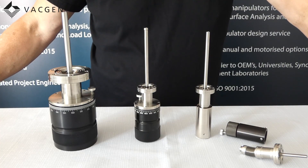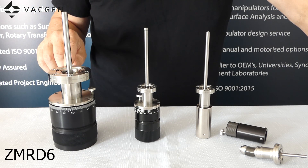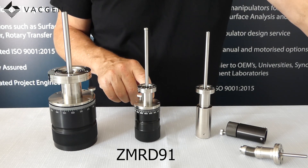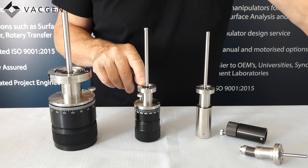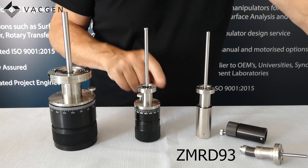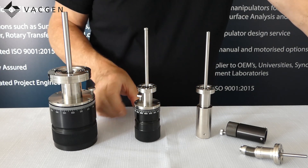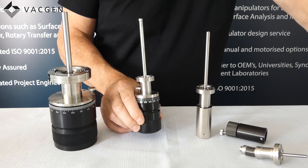We have on the table the three drives that we do. We have the MRD-6 which has got the 70mm flange and the 100mm shaft. Then we do the MRD-91 with the 100mm shaft and the 34mm flange. And then we do the low cost version, the MRD-93, which is the same as the MRD-91 but comes without the knurled top cap with the index markings on it.